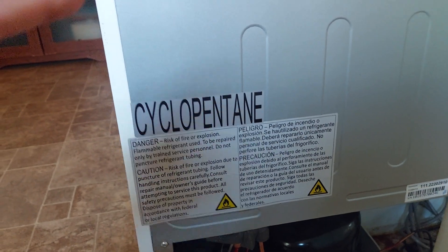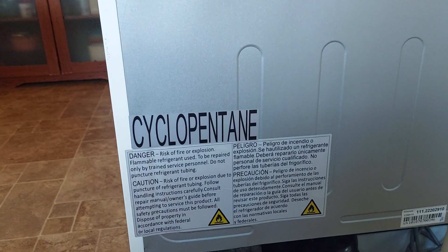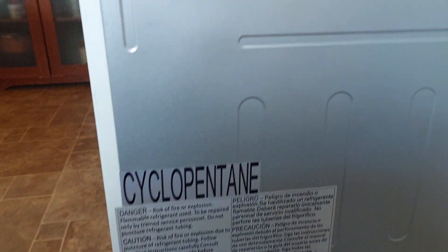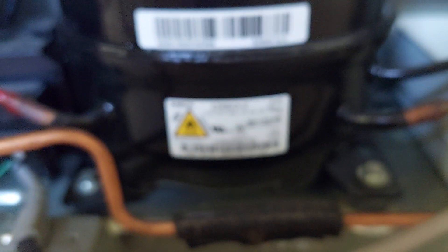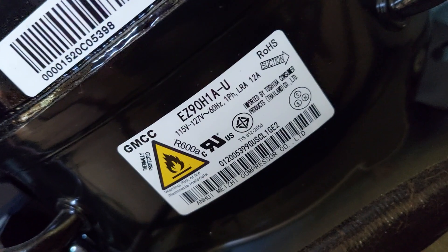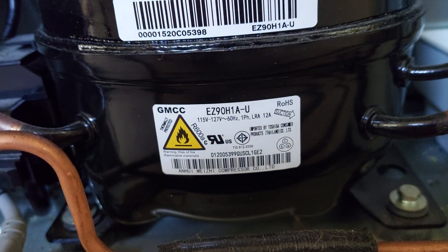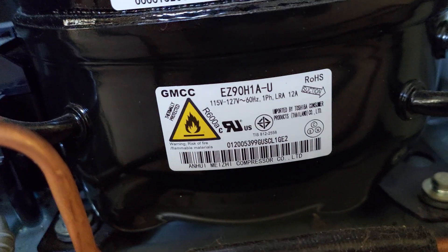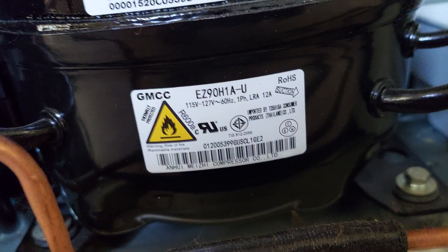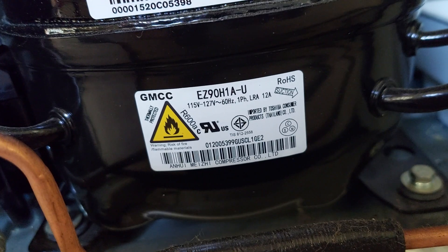Cyclopentane apparently is the type of blow-in foam they use on the refrigerators. That didn't concern me too much, but then I get down to the compressor. You see the big flammable logo there? And where it says R600A next to the fire. What the hell is R600A? They're using it as refrigerant, but it's isobutane. It's not R134, not R12, not R22 — any of that. It is freaking isobutane.